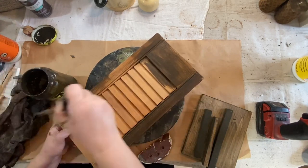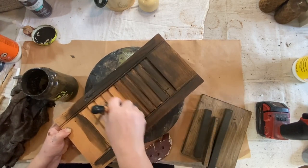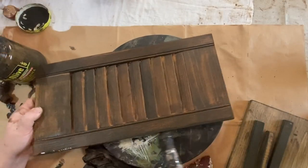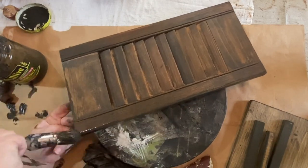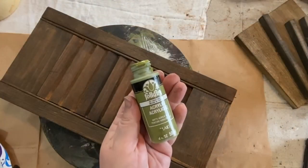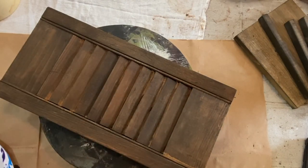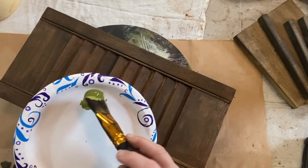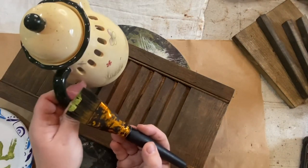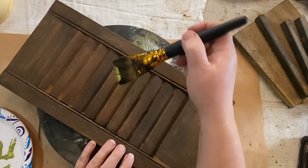So I just brush it on and then I wipe it back. I love how this stain sticks in certain spots and gives it a dark color, and then in other spots it takes away a lot of the color and just leaves the stain — you can see the wood through some pieces. Now I'm going to take Folk Art in Forest Moss color. This is an awesome color; I've used this before in a few other videos. It's a surprisingly beautiful color on dark stain.